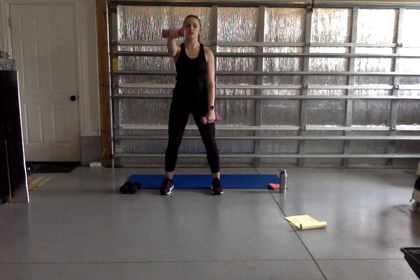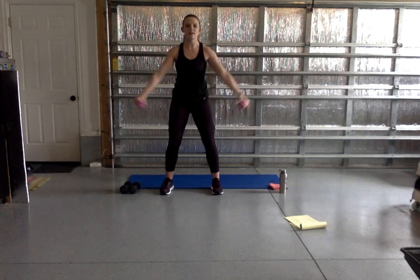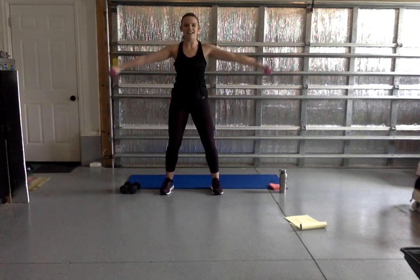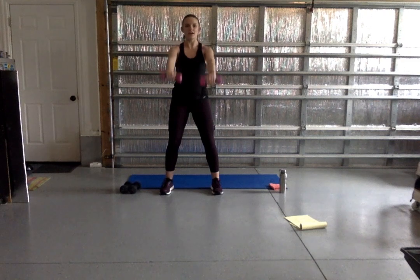Keep those shoulders away from your ears. You're about halfway through these. Try to keep those wrists in line with your shoulders out to the side. Awesome work, y'all — we've got five, four, three, two, and one. Good job.